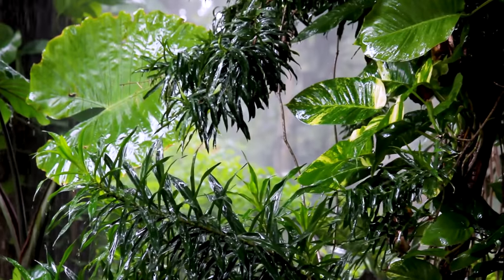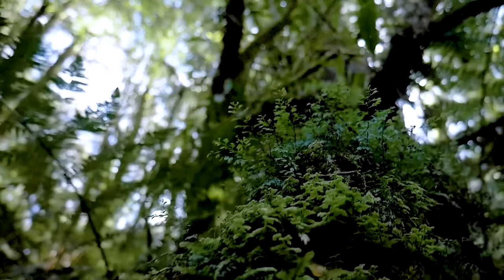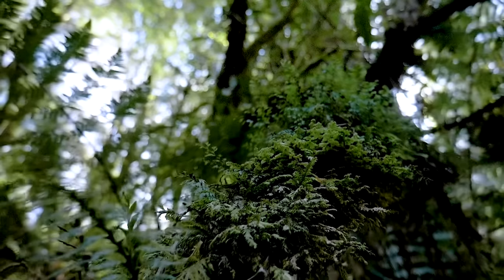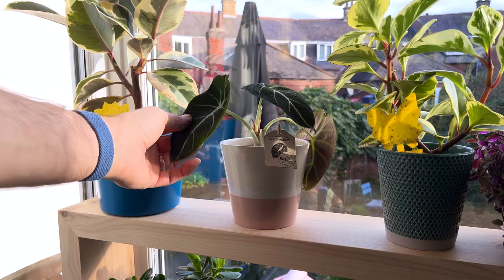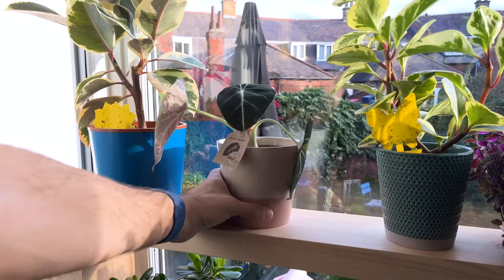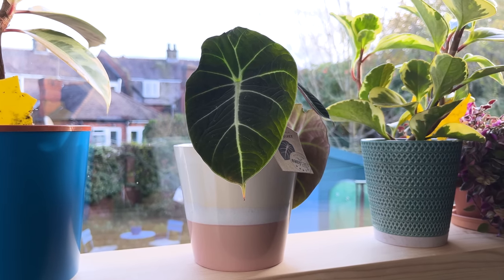Your alocasia will go dormant during the winter, so there's no need to continue feeding — I'll come back to dormancy in a little bit. Alocasias hail from the tropical rainforests of Southeast Asia where they are covered by larger trees and get dappled sun throughout the day. My advice with houseplants is always to try and mimic their natural environment as much as possible. For the best growth, pop your alocasia in a spot in your home that gets bright indirect light.